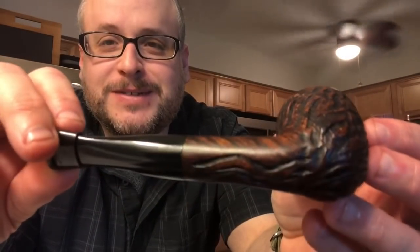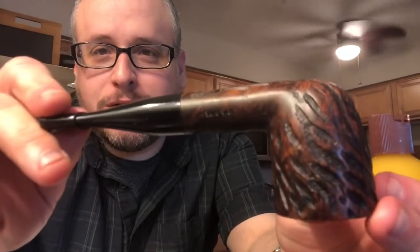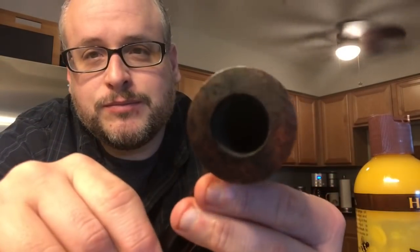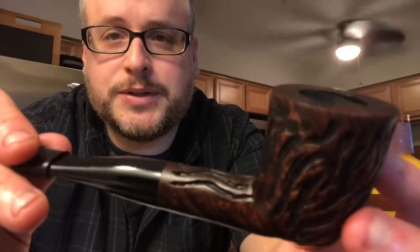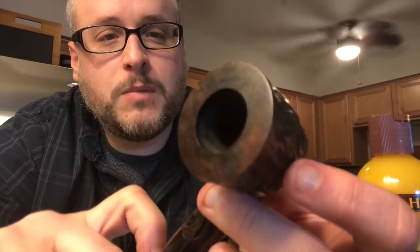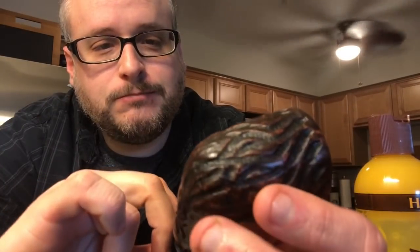Here it is — look at that. Dr. Graybow, what is wrong with you? Look how nice that is. Absolutely nice, so much nicer than it was. Now it's time to buff this baby and polish it up — we're going to put some carnauba wax on this, and hopefully it'll make it shine awesome.